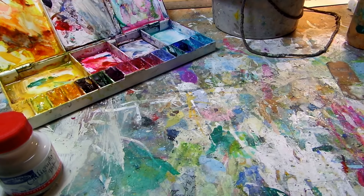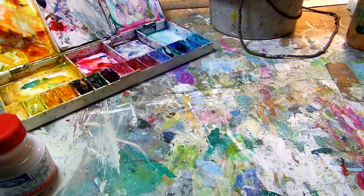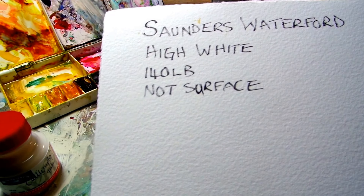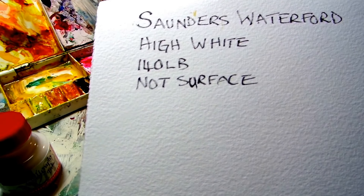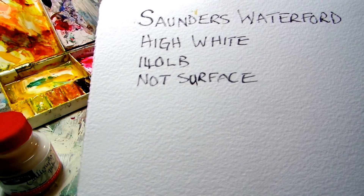This video is to explain my painting materials, my favourite things. My favourite paper at the moment is Saunders 140 pounds, which is the weight of the paper. Knot is the surface and it's high white. It's a relatively new paper to the Saunders Waterford collection, but it's very forgiving and takes all styles quite nicely.